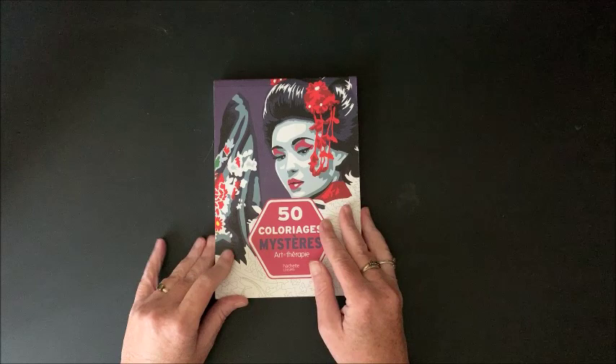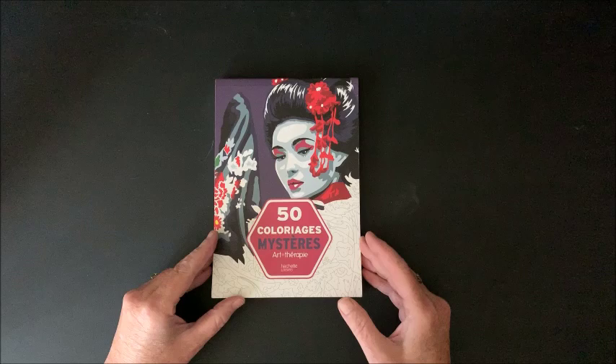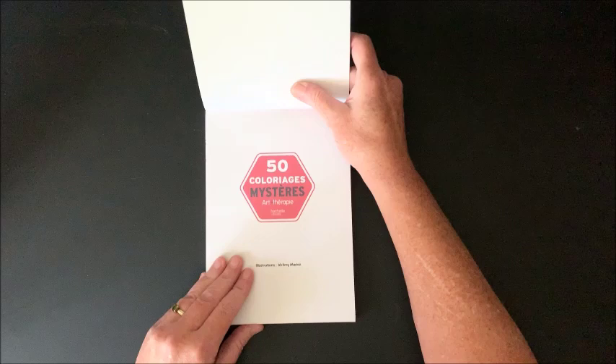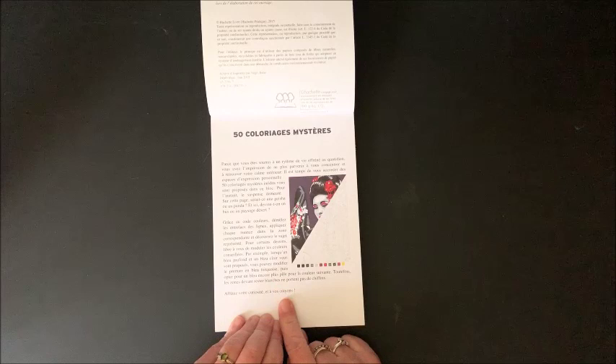When I ordered this one, it's my fault — I didn't look at the size. I did get this off of Amazon and I will link all three of these books down below in the description. I did not realize it was going to be so small. So this is by Hatchet... Sears? I don't know. It's 50 color pages, and I believe it's originally from maybe France because it is all in a foreign language.